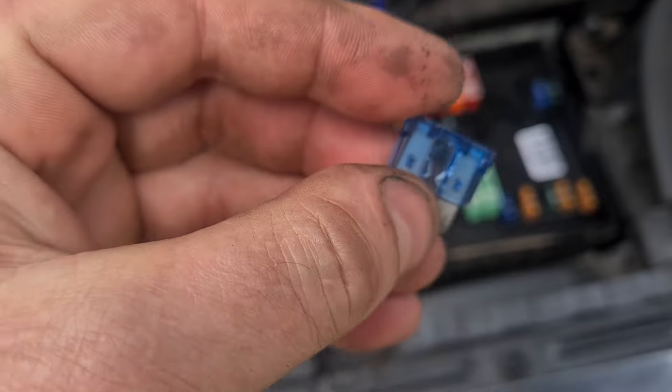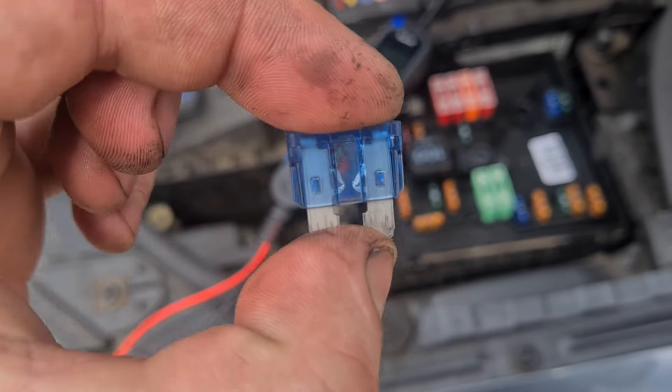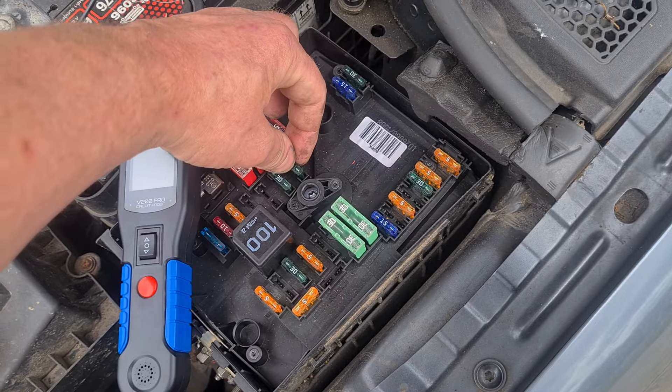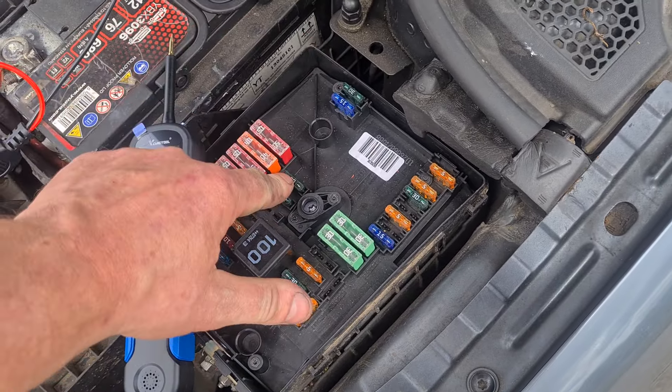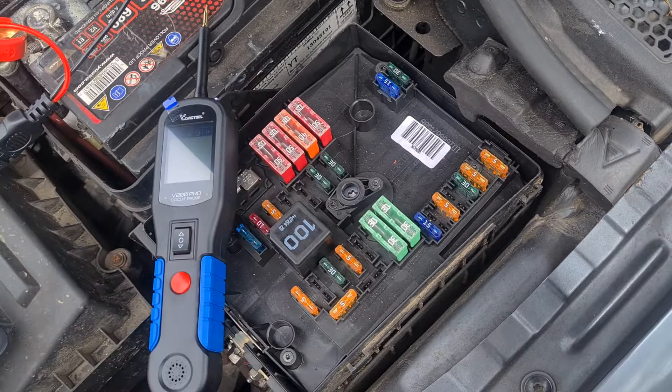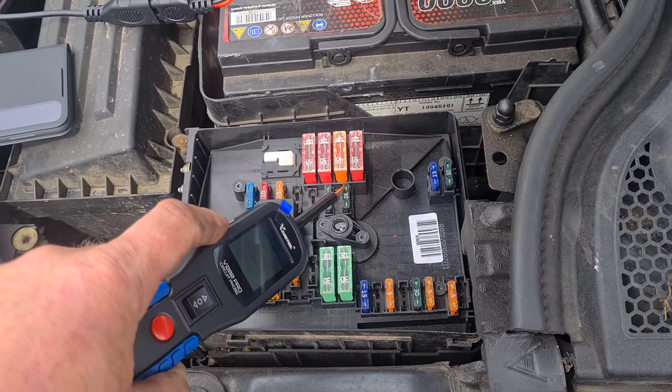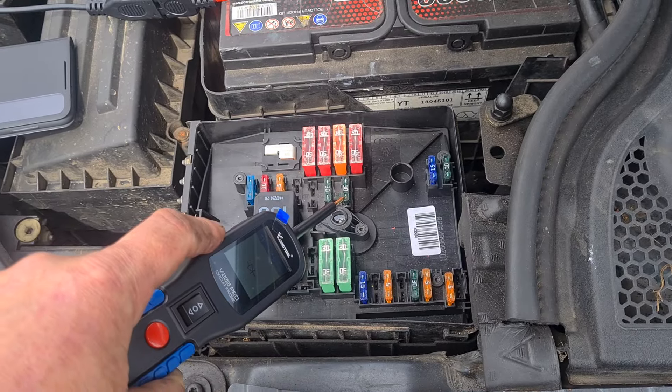So if we pull that fuse out, you can see that's the one that's beeping. You can see that that's blown. I can put the correct fuse back in there — it's supposed to be a 30A. Now if we test that again, you can see we're not beeping anymore.